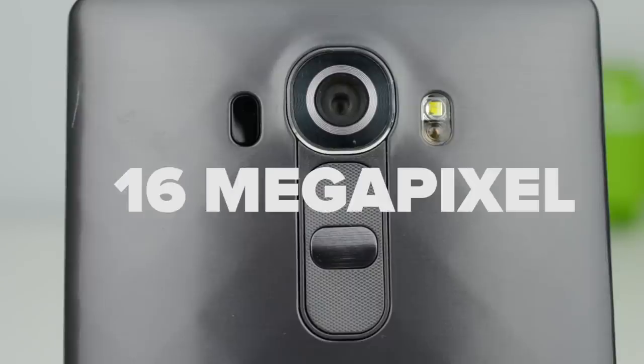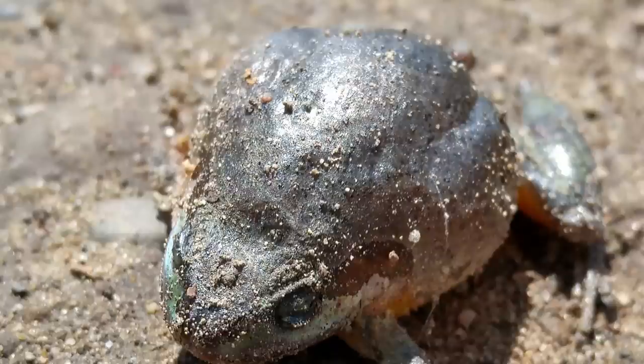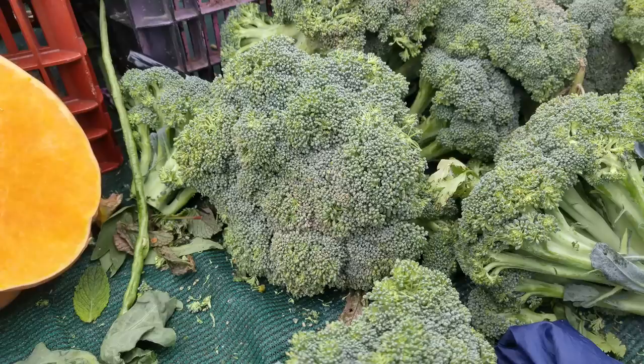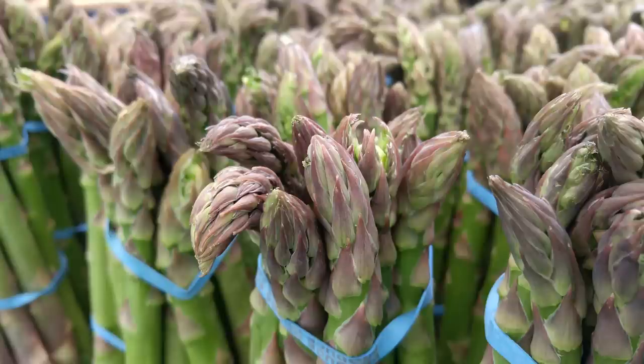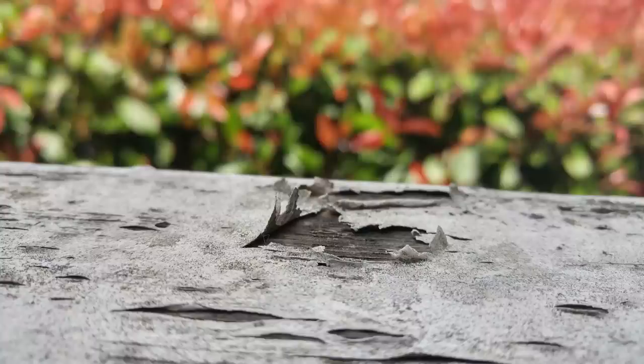Moving to the most talked-about feature — the camera. It has a 16-megapixel rear camera with an aperture of f/1.8, giving you detailed and crisp images you can zoom into without losing detail, plus a very nice shallow depth of field great for capturing DSLR-like photos. If you want a detailed camera review you can click right here. The pictures the G4 produces are amazing — very detailed, and even when you zoom in you don't lose sharpness. The shallow depth of field makes it look like you're shooting with a DSLR.